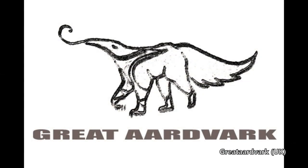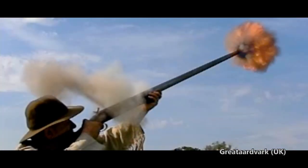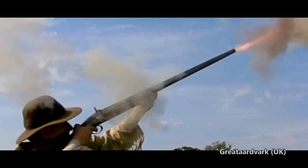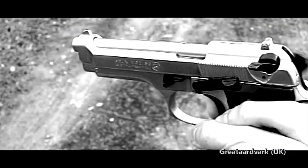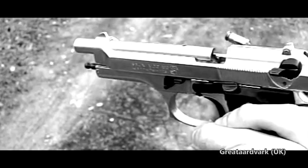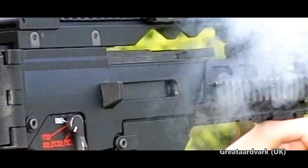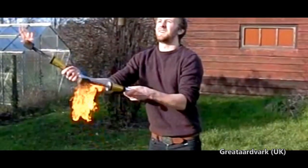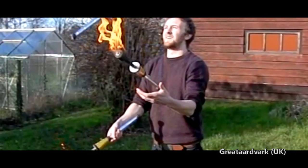Hi everybody, I'm Alex. I run Great Aardvark — it's a pick and mix of all the fun things in life: firearms, airsoft, explosions, fireballs, aviation. It's just a huge mix of big boys' toys in slow motion. It's great fun. Head on over and check me out — the channel name is Great Aardvark. I usually post a new video at least once a week, sometimes twice a week.